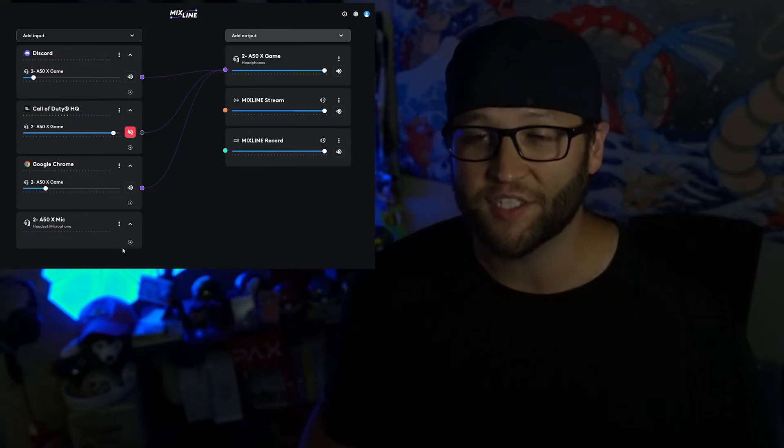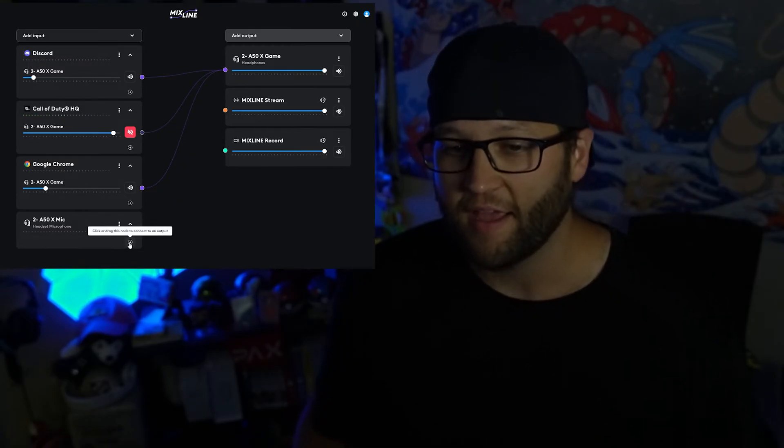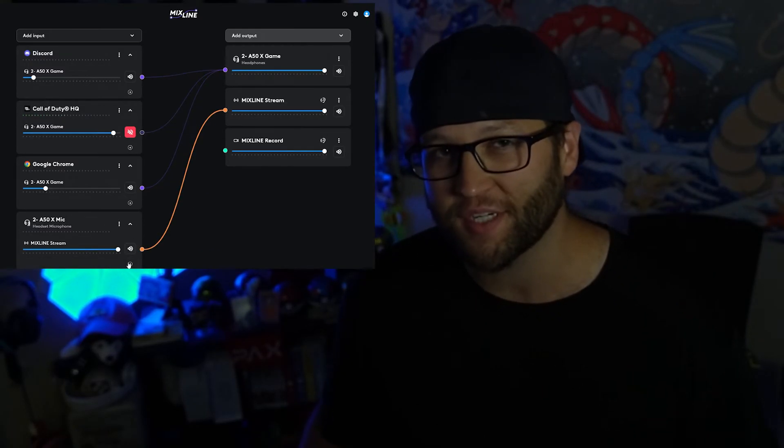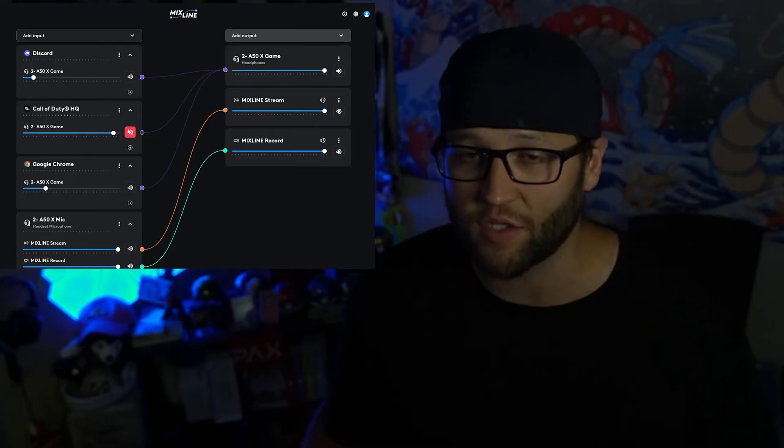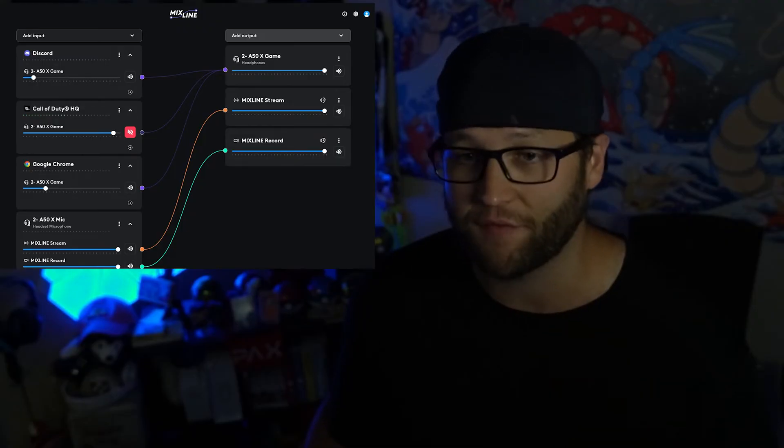Hey guys, Jeb here and I've got a new thing to show off coming out of Logitech. It has just released out of beta and it's called Mixline. If you ever wanted to have a mixer and you either couldn't afford one or you'd rather have one virtual, this is the solution to it and you can actually do a lot of things with it.